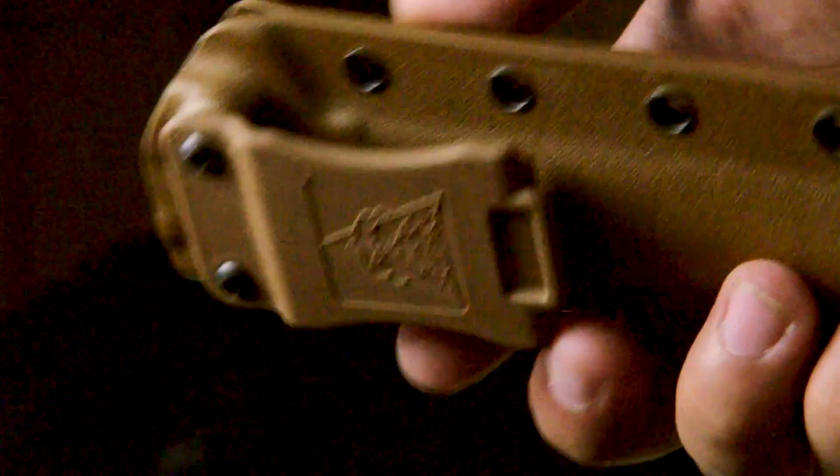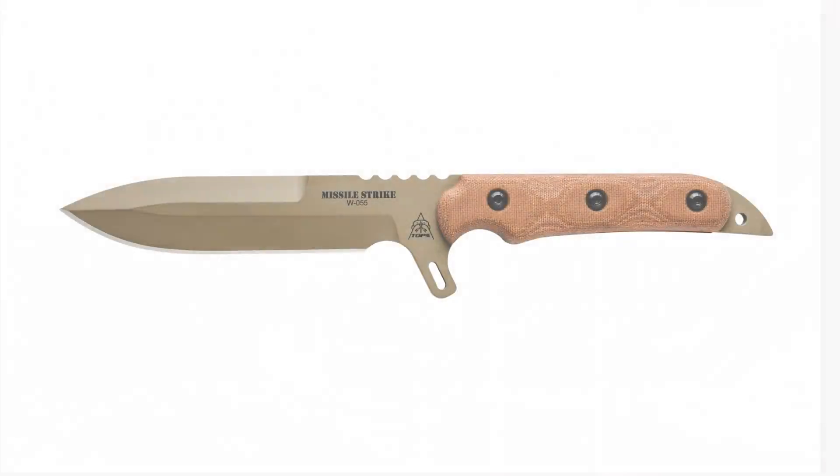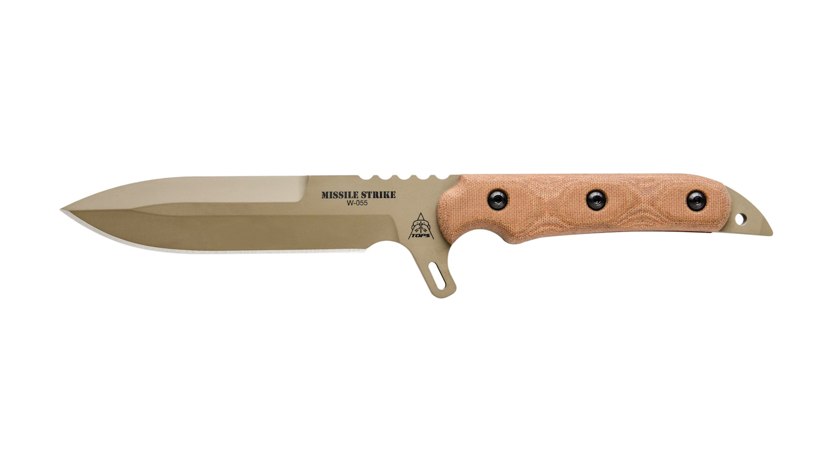It comes with a tan kydex sheath and has great retention, but still allows for a solid grip from the moment it's drawn. The knife can be sharpened upon request when ordered through ToppsKnives.com.